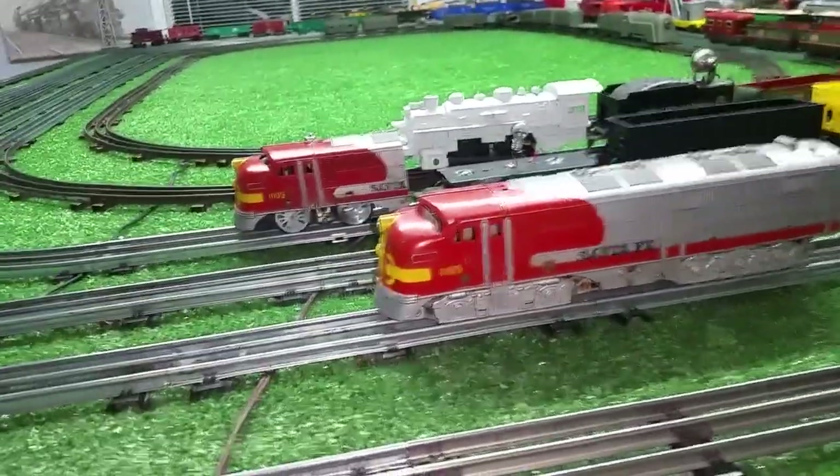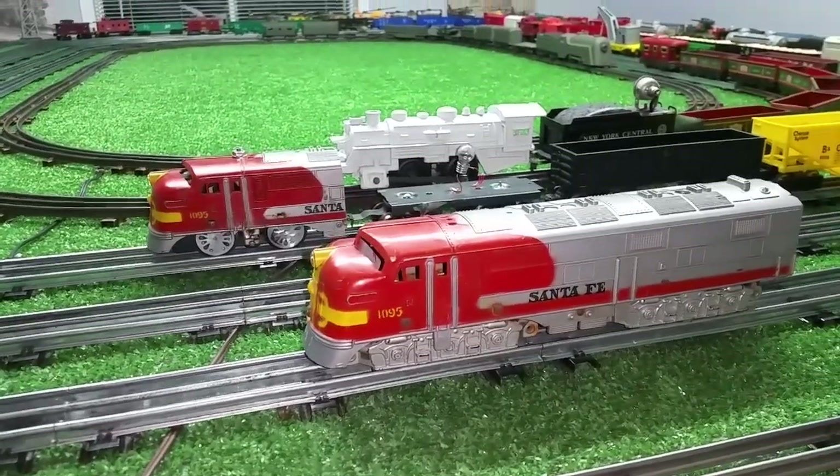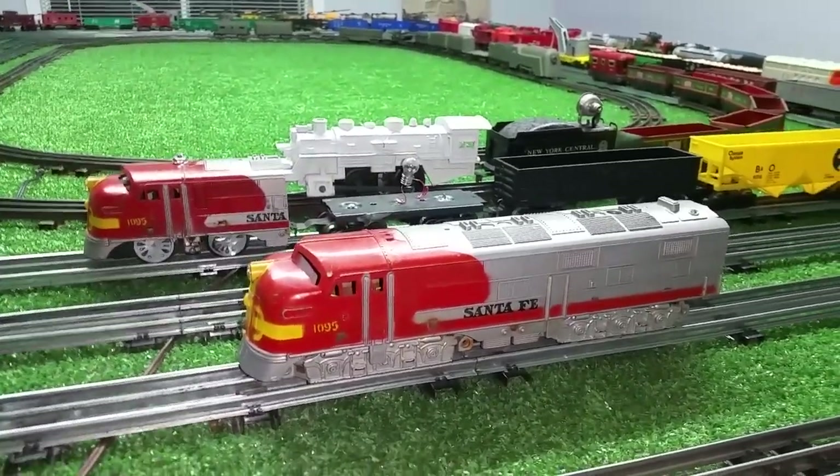Greetings! Benjamin J. from Ben's Trains with another in the series — a follow-up on that Marx 1095 Santa Fe set that came in four or five days ago.